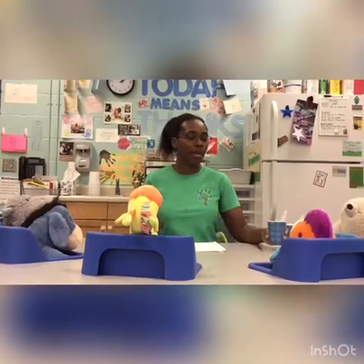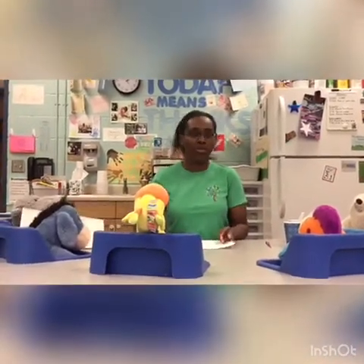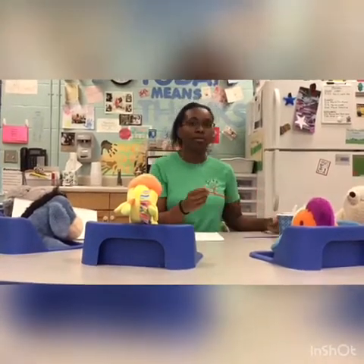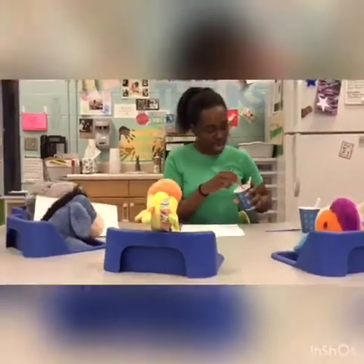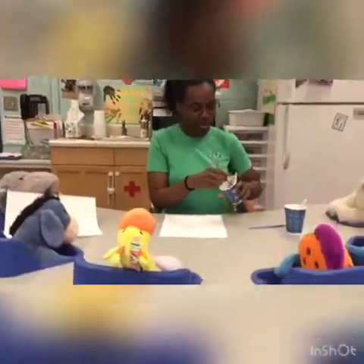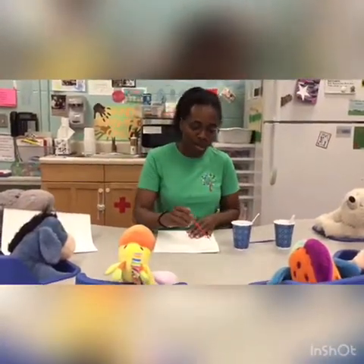And today we're going to paint a picture. Because we have siblings, I know that this is something we can do together. Everyone can get their own paintbrushes. We're going to start off with the baby food and food coloring water. We're going to dip it in the paint and paint a pretty picture.